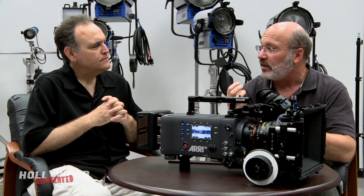In low light, it's very, very quiet — the noise floor is very low, so you can shoot a dramatic scene with a couple talking by candlelight. It's very naturalistic looking; it doesn't have grain or noise like you see in some other electronic cameras.